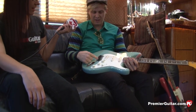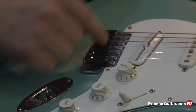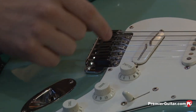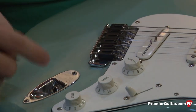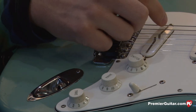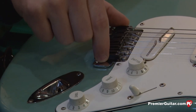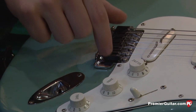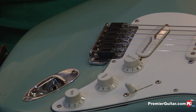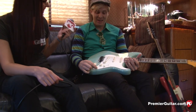GrafTech makes this — it's the Acoustophonic Ghost System. It's got a pickup right here in the bridge. Now I have a stereo jack, so it's sending the signal from my regular pickup and also a signal from the piezo. It has a really nice acoustic sound to it.